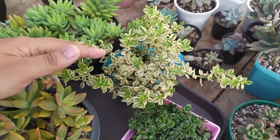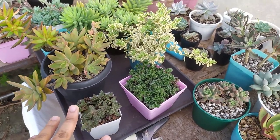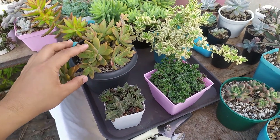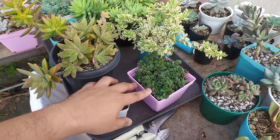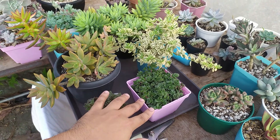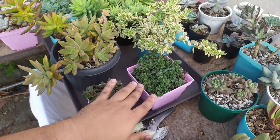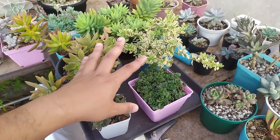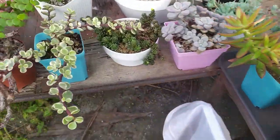People sometimes think crassulas are fickle and sensitive. They're actually more needy when it comes to watering compared to other succulents, so you'll have to be more thoughtful. You can see they're very small and dainty and delicate — you don't want to leave them dry for very long because they'll desiccate. They need to be watered more often than thicker-leafed succulents. That's just a tip for growing crassulas.